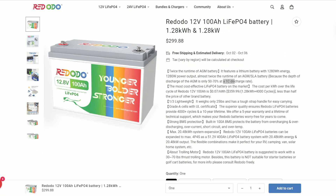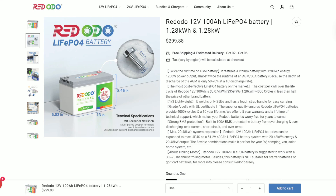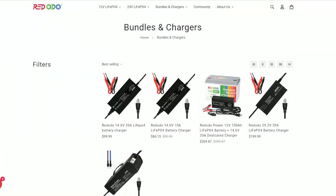YouTuber Will Prowse already tore this battery apart — you can check out his findings and see the inside of the battery on his video, which I'll link below. Now on the Red Odo website, for $299.88, it's advertised as a LiFePO4 100 amp hour 12-volt battery. The operating voltage is 12.8 volts with a maximum continuous load power of 1,280 watts and a maximum continuous charging/discharge current of 100 amps. The size is 6.82 by 13 by 8.46 inches, and it uses M8 style bolts, 16 millimeters in length. They also offer a 10 or 20 amp battery charger on the website.